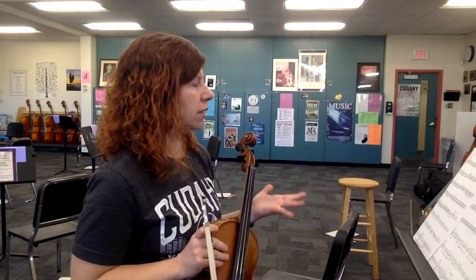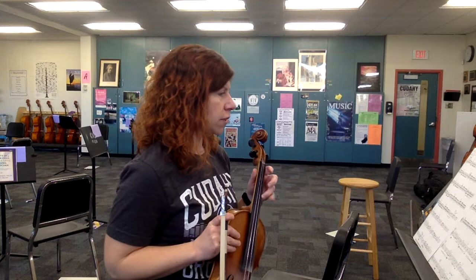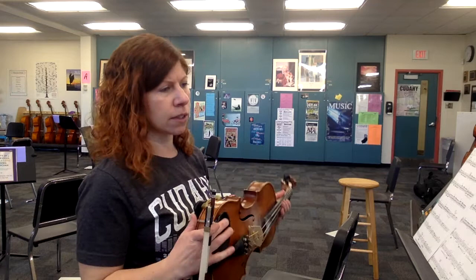Let's talk about some basics first. Key signature: we're in the key of F major, B-flat in the key signature — so low one on the A string and E string, all low twos, and then low four on the E string. Nothing too crazy with accidentals in this piece; it stays really pretty straightforward.